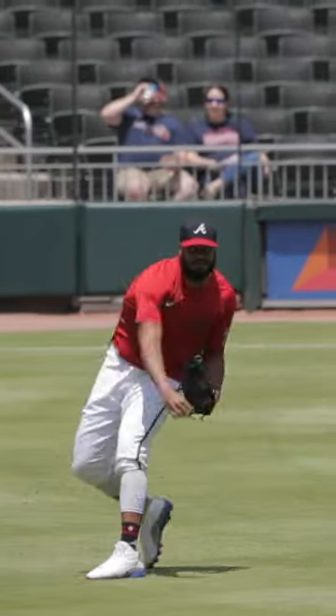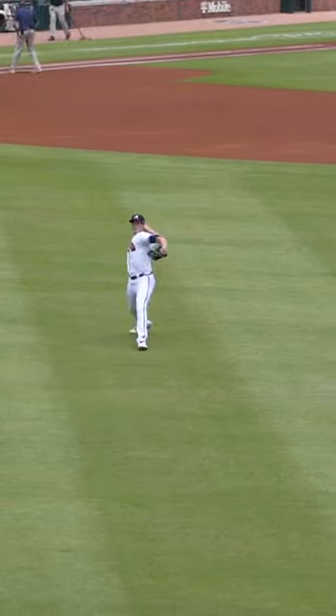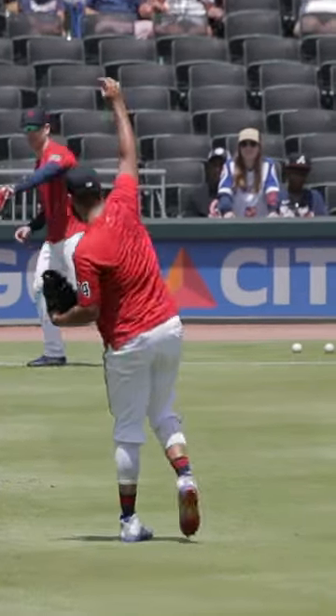Long toss is a big thing to see the true carry of the ball, and being able to translate that to pull-downs. Being able to see the true trajectory and ball flight there is really important.